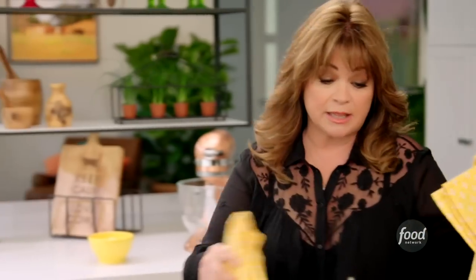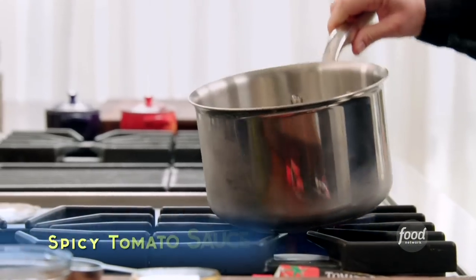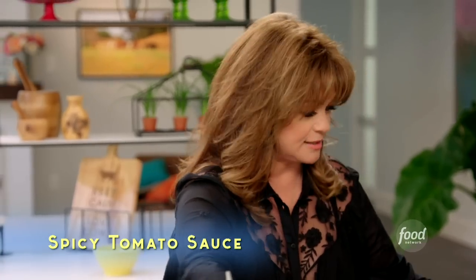Those potatoes are going to stay in there for about 40 to 50 minutes so they get nice and crispy on the outside and creamy on the inside. Now I want to make the two sauces I'm going to serve with my patatas bravas — one is a sherry saffron aioli, but I'm going to start with my spicy tomato sauce.